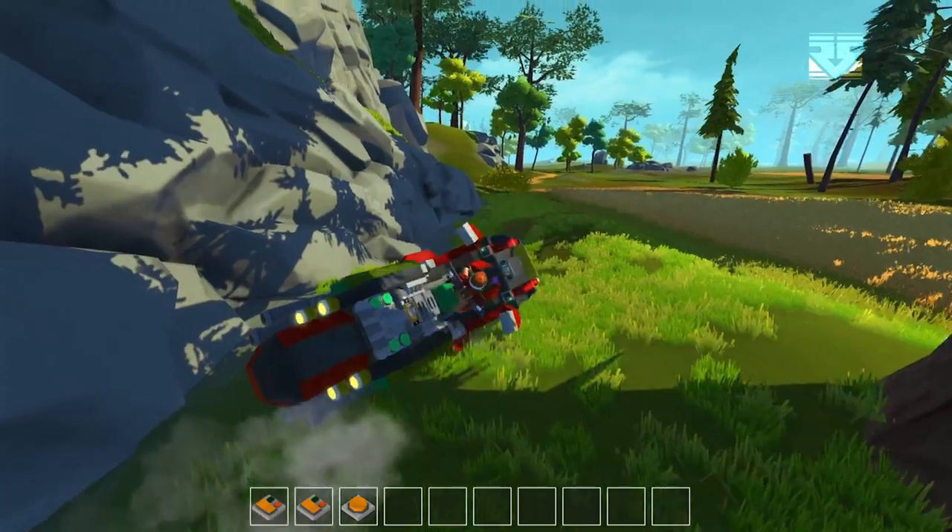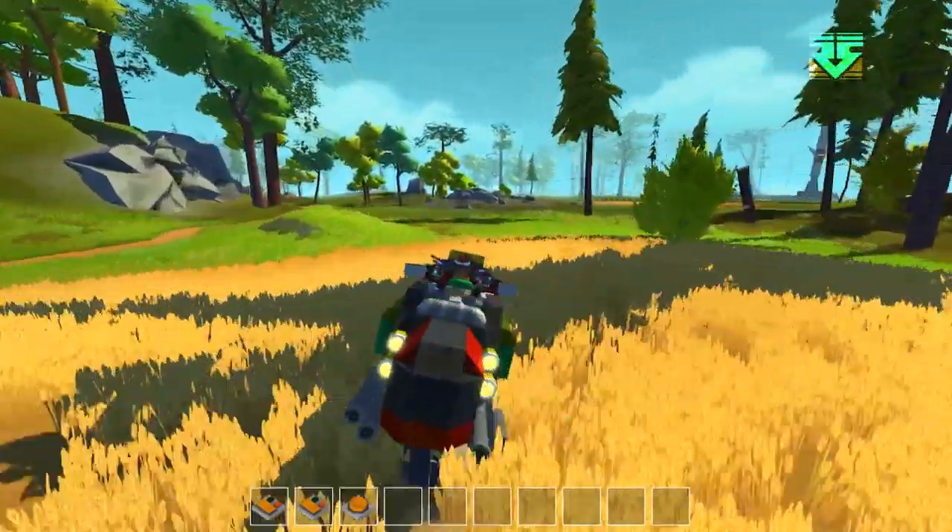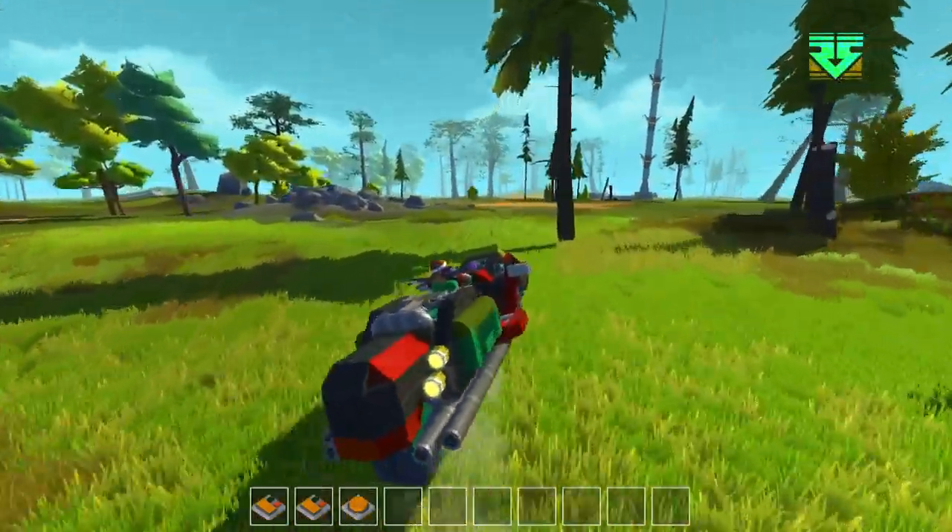That wasn't quite to plan but anyway — as you can see, the suspension glitches keep it upright, and there is also another suspension glitch for the left and right steering.